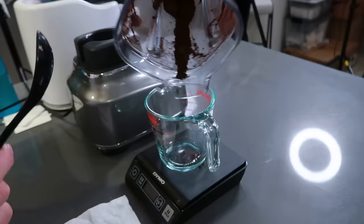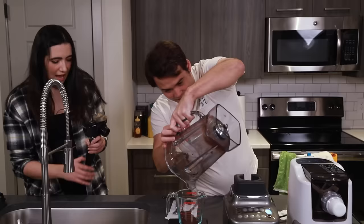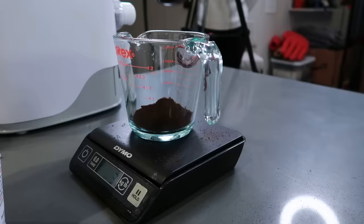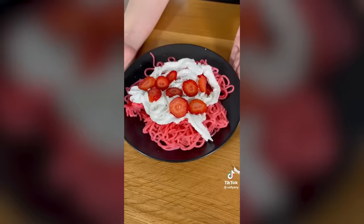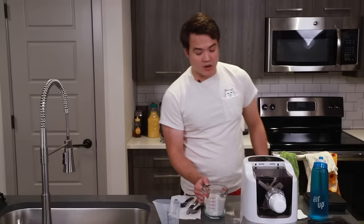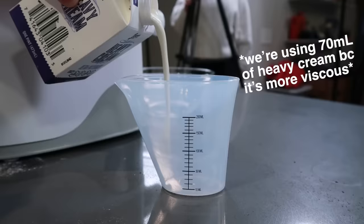Now we're going to measure out 30 grams of Oreo dust into our Pyrex. Then we're going to add in enough flour so we have 175 grams of dry base total, stirring as we go so we don't just have Oreo at the bottom. I'm actually very excited for this pasta — the dessert pastas have always been good because you can usually just mask it in lots of cream. For this round, the liquid we're going to be mixing into our dough is heavy cream — you know, cookies and cream.